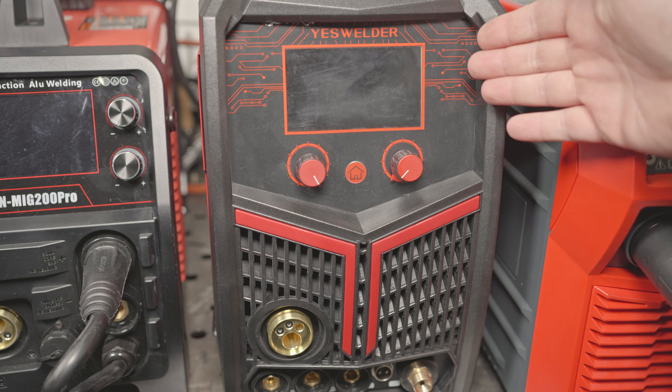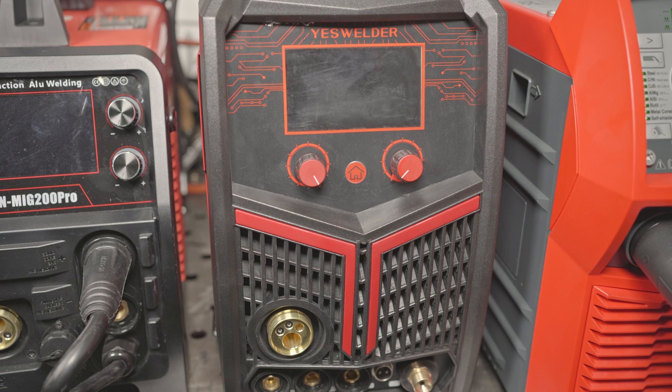In the middle, I've got the Yes Welder MP200, which I've done several videos with already. It is a MIG, TIG, stick, and plasma cutting machine. It has a Synergic MIG mode where you pick the wire size, the shielding gas, the material thickness, and it will automatically set the voltage and wire feed speed. I thought the MIG mode ran a bit cold and rough with the auto settings, but we'll see how the cut and etch results look.